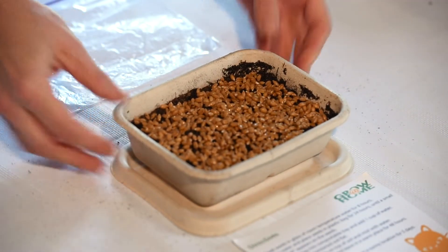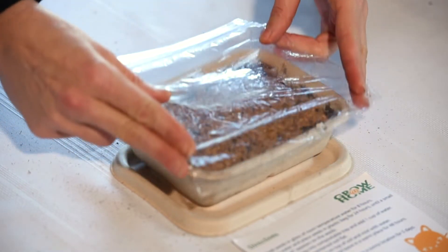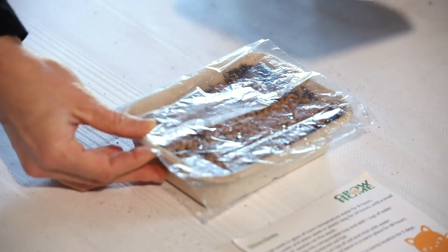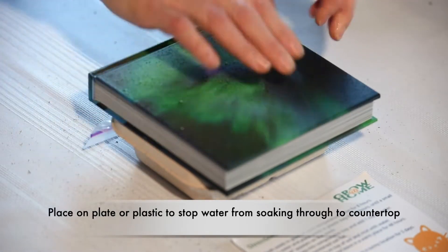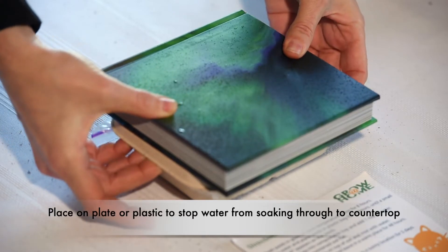We're ready to put the lid on. One tip: if you'd like, you can use your plastic bag for a little extra moisture barrier — just place it on top before you put the lid on. For a little extra weight, I like to use a book. Place the book right on there, and then we're just going to sit this in a warm place for 48 hours.